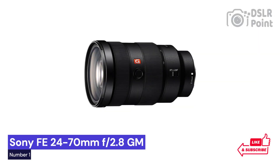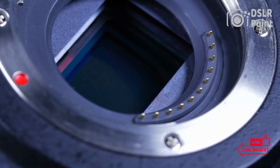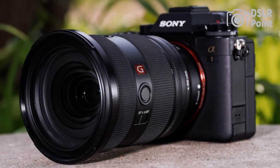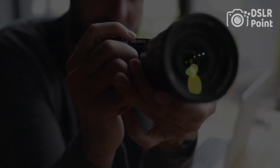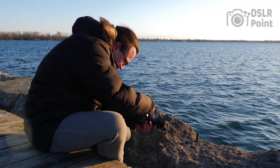Our first choice is the Sony FE 24-70mm f2.8 GM lens, a professional-grade piece of equipment that offers photographers the highest level of image quality and performance. Designed to be used with full-frame mirrorless cameras, this lens features a constant maximum aperture of f2.8 throughout its entire zoom range. With such a wide range of focal lengths — 24-70mm — it's perfect for everything from wide-angle landscapes to telephoto portraits.